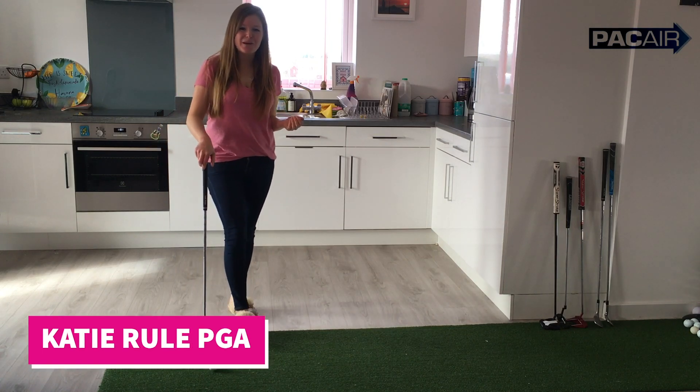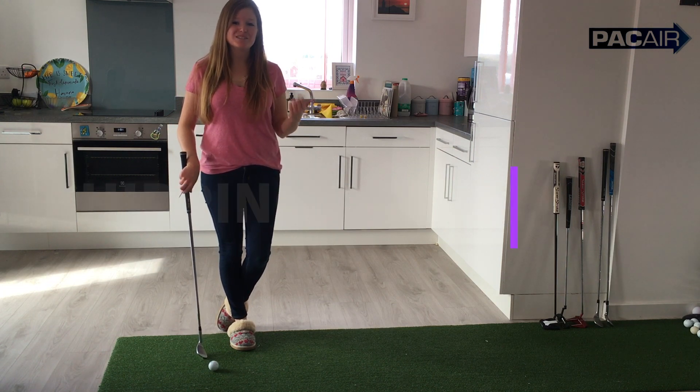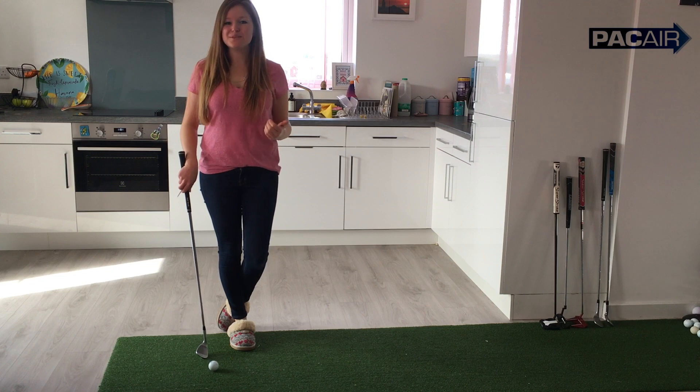Hi everyone, welcome to today's golf drill from home video. Today we're going to be focusing on chipping and if you remember my last chipping video, the one with the chopping board, well this drill follows on really well from that.